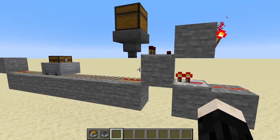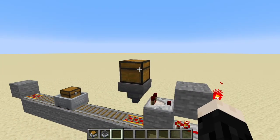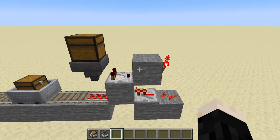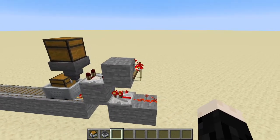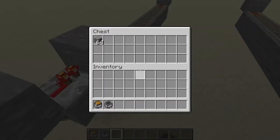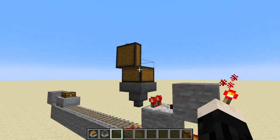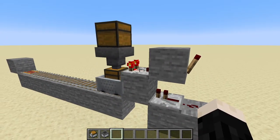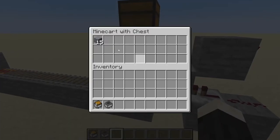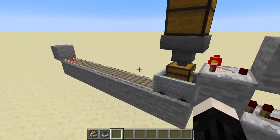This guy is just going to go back and forth. If I put some items in this chest, once they go into the hopper the comparator is going to measure that, send a signal into this block, which will turn this torch off and kill power to the rail. You can see it registers that there's stuff in here and turns that off. This guy is just going to sit there until it fills up, and then once the comparator kicks off it'll send it on its way again.